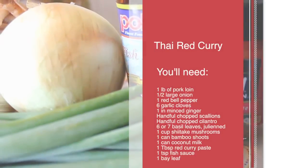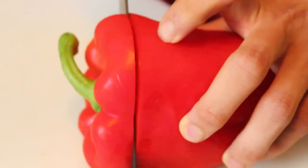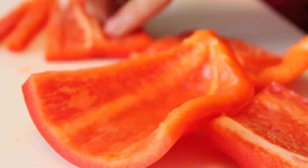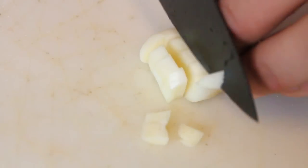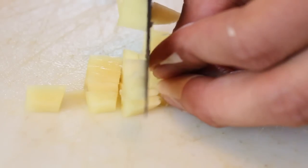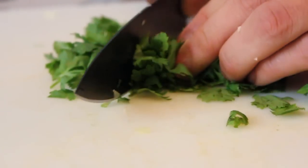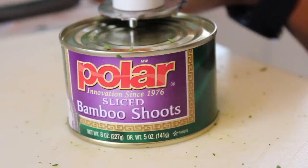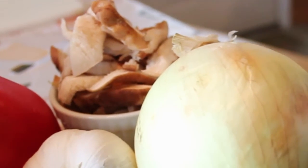Let's prepare the veggies: 1 half onion, 1 red bell pepper, 6 garlic cloves, 1 inch minced ginger, a handful of scallions, a handful of chopped cilantro, 6 or 7 basil leaves julienned, and 1 can of bamboo shoots. We also got some mushrooms, but those are pre-sliced at the store.